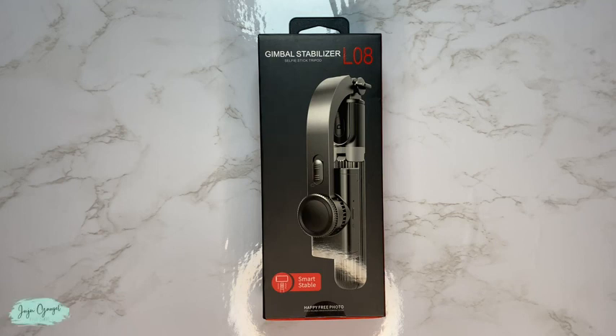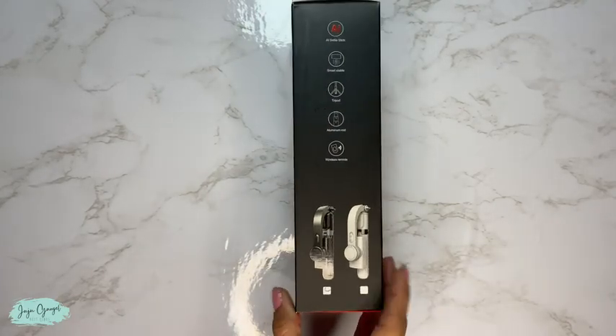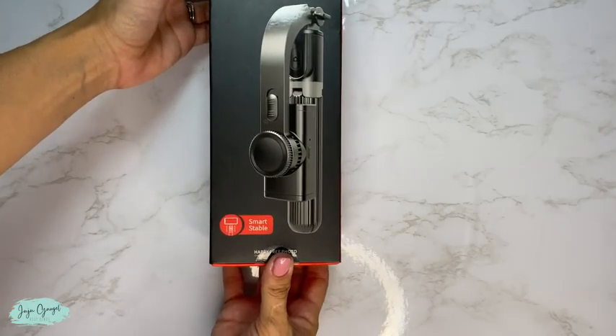Just got this gimbal stabilizer selfie stick tripod. It comes boxed like this. Let's go ahead and open up and see exactly what comes inside.